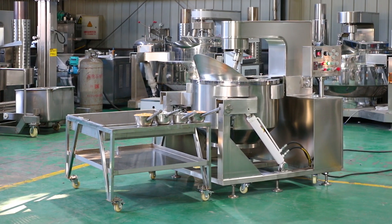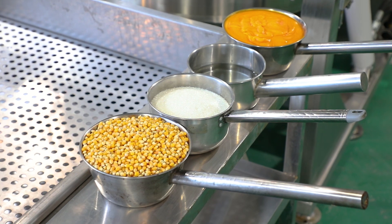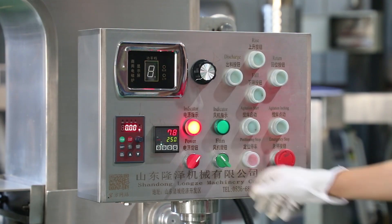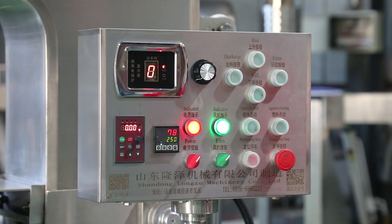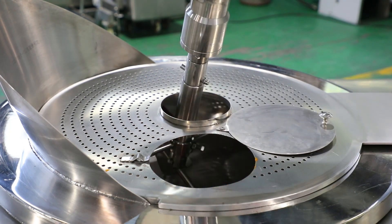This is an Electromagnetic Popcorn Machine. All materials are pure 304 stainless steel. 75 to 80 kg popcorn capacity. Smart control panel. Popping, heating, coating — 3 in 1.